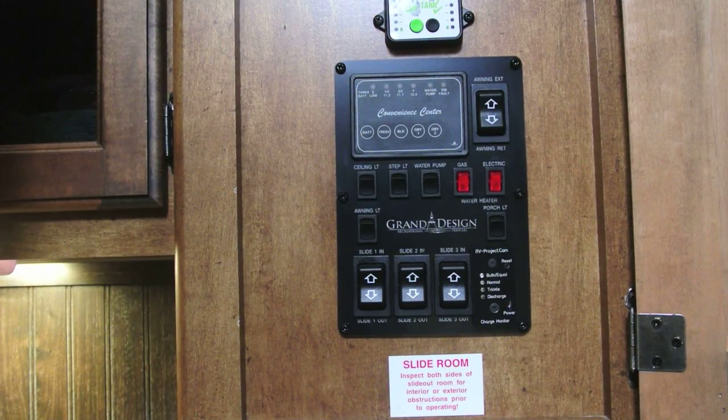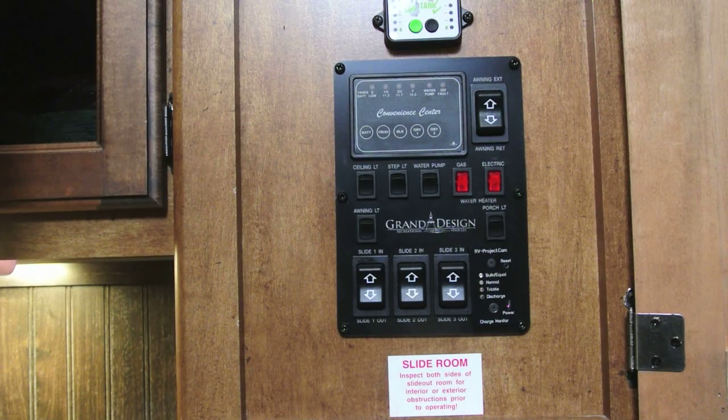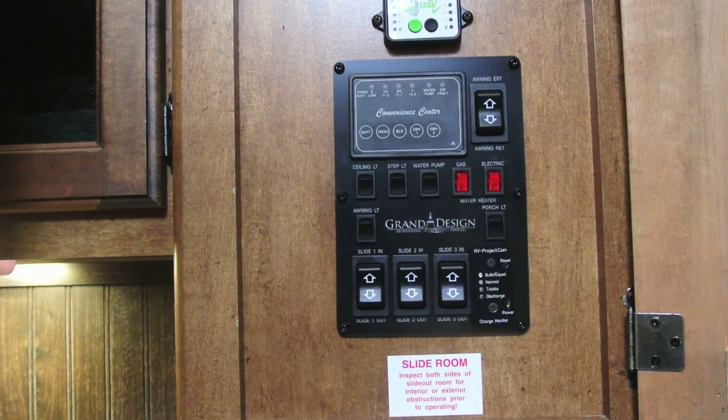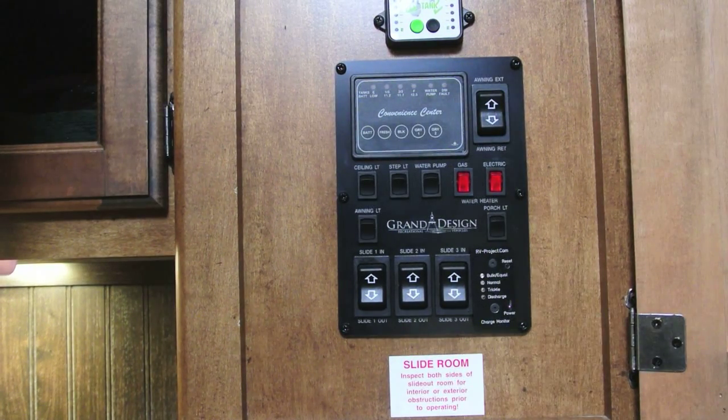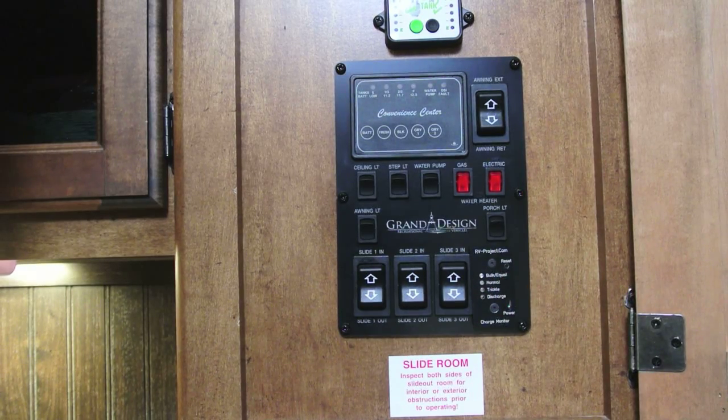So what is this? Well, we're measuring the battery as well as the charge condition. Many of you may know that a lot of these RVs, including this one, have something called a three-state charger. That means the charger can output a trickle voltage, a normal voltage, and a bulk voltage, depending on the battery. It's just going to be a set of four LEDs that tell you what the status is.